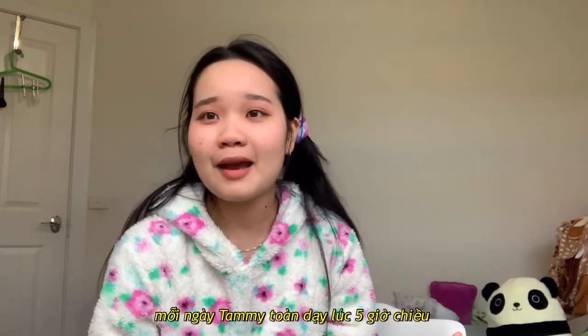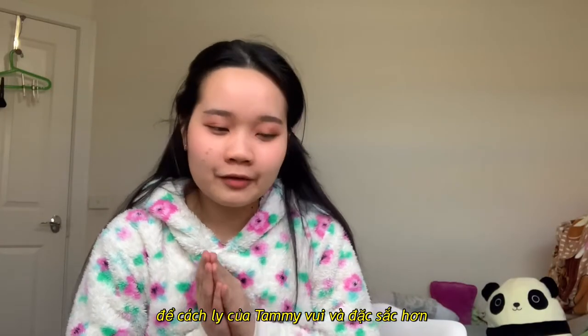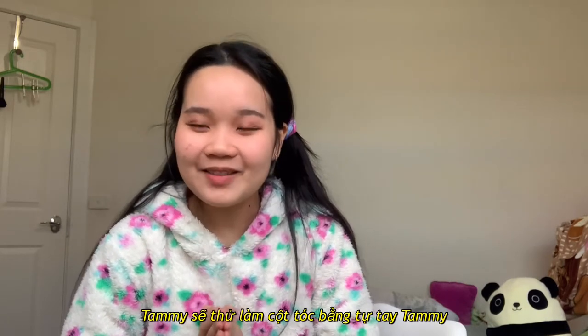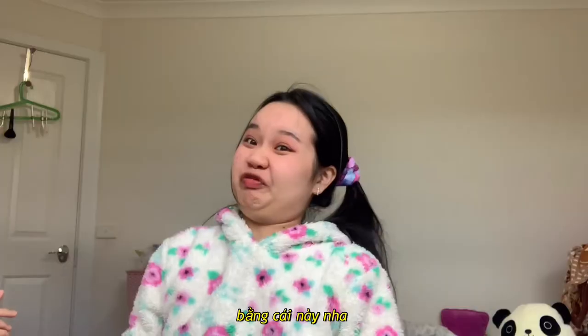I wake up at 5 p.m. To make my lockdown more fun, exciting, and more challenging, I'm gonna try to do a surgery by myself using this product.